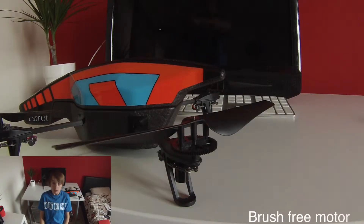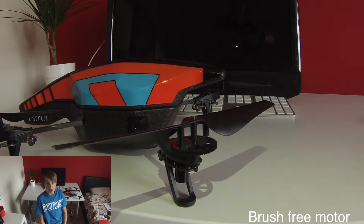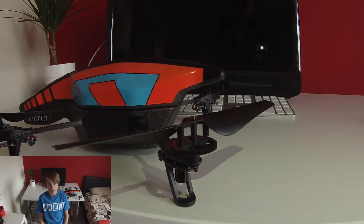One of the other really good features is the brushless motor, which means that it won't wear out as easily, meaning that you don't have to replace it as often.